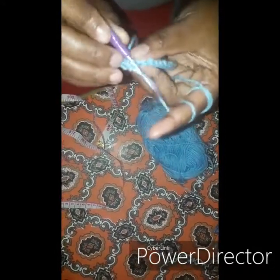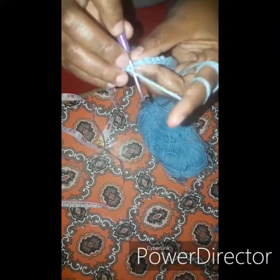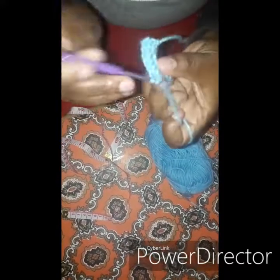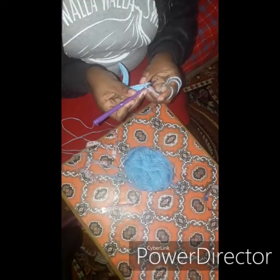Going through the outer loop, take up yarn, and go through the two stitches. We meet at the end to show how to finish and start the next row — the third row.